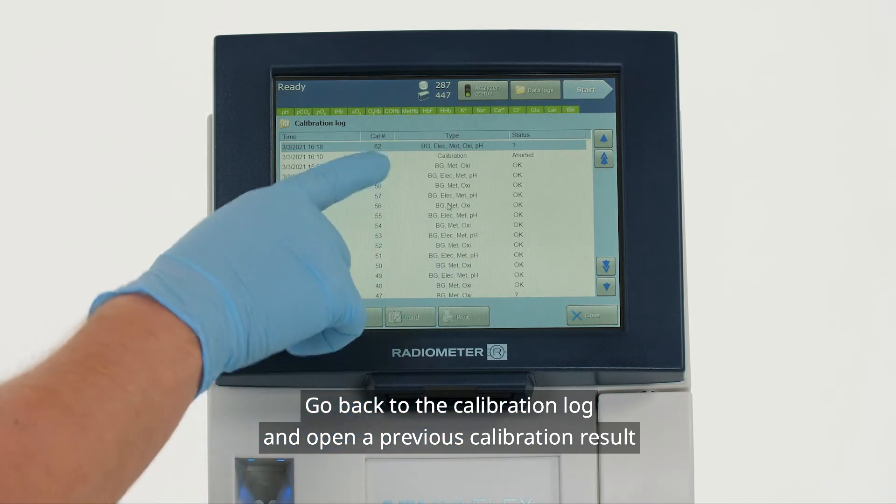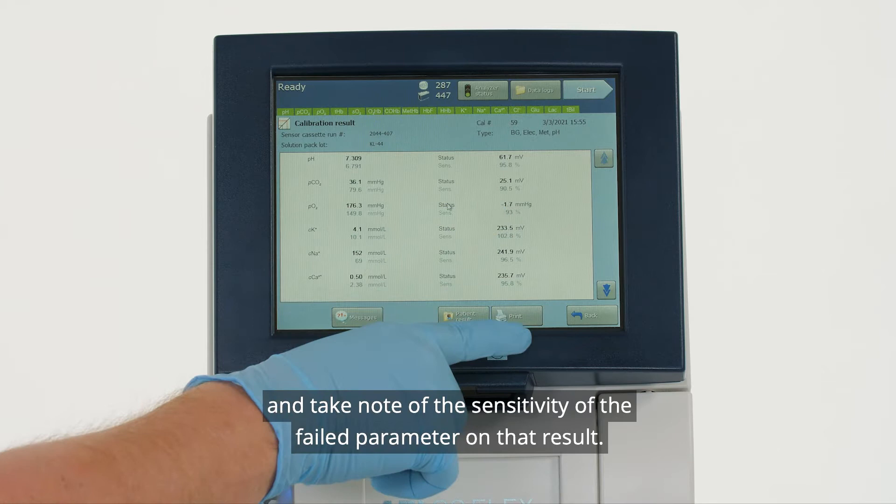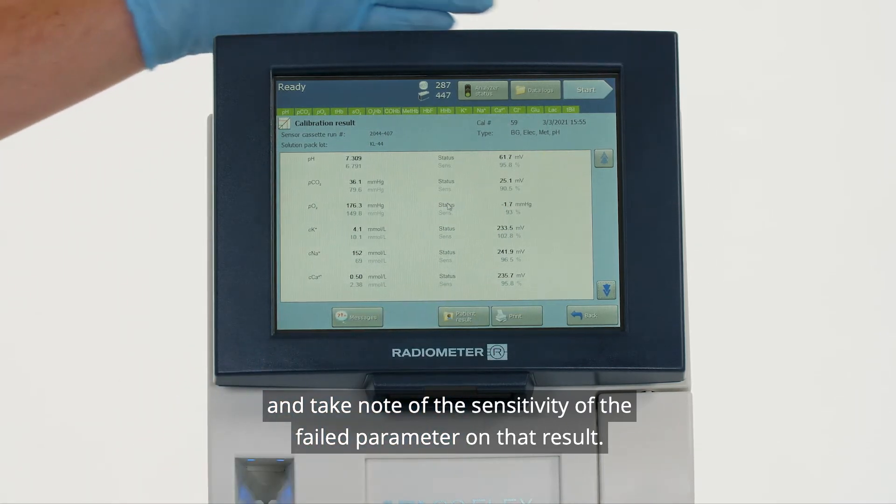Go back to the calibration log and open a previous calibration result, and take note of the sensitivity of the failed parameter on that result.